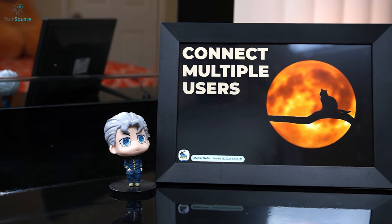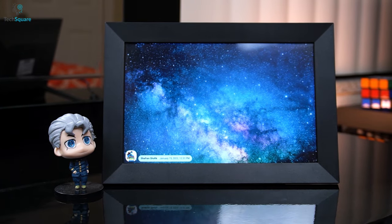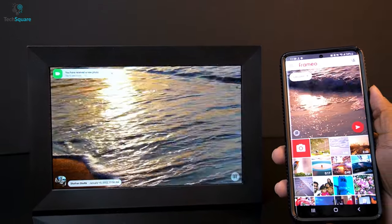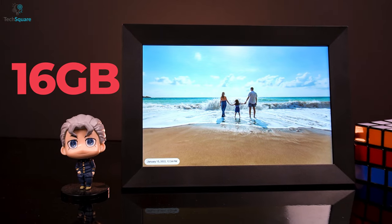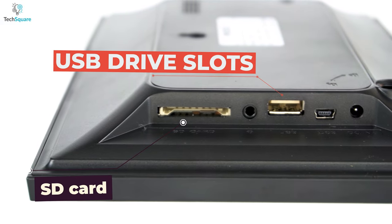The device allows you to connect with multiple users at the same time and share the preferred pictures instantly with its high-speed Wi-Fi transmission. Not only can you set your image, but the Aizu digital frame also allows you to add short videos and trim the part you want to showcase. The frame also comes with 16GB of built-in storage that can store more than 40,000 photos. And to extend it even more, it offers SD card and USB drive slots.